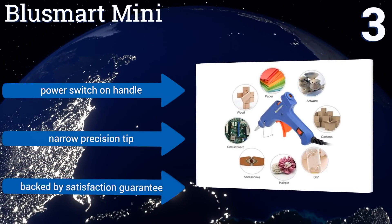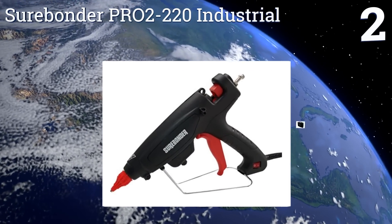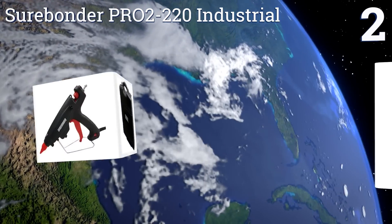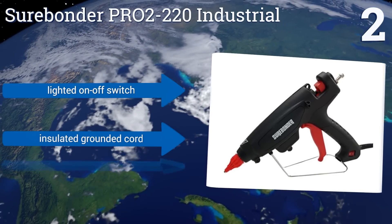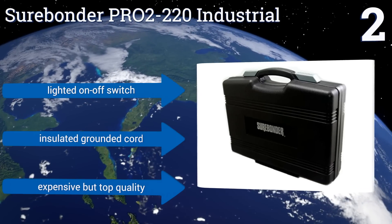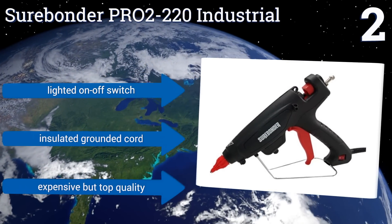At number two, this mighty Surebonder Pro 2-220 industrial glue gun can deliver as many as five pounds of glue per hour, thanks to its extra potent 220-watt heating element. Its stainless steel heater can be set anywhere from 248 degrees to 428 degrees Fahrenheit. It boasts a lighted on/off switch and an insulated grounded cord. It's expensive, but top quality.